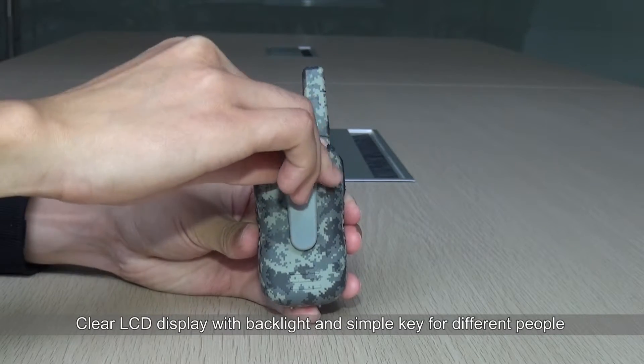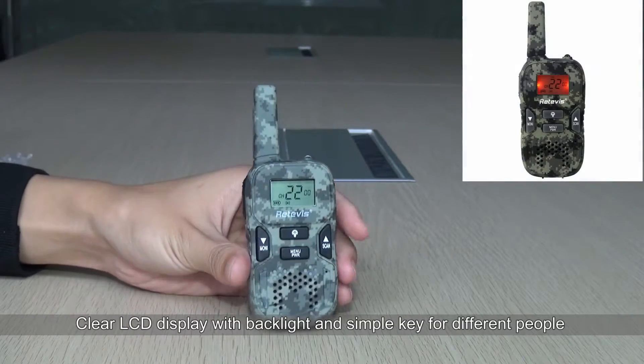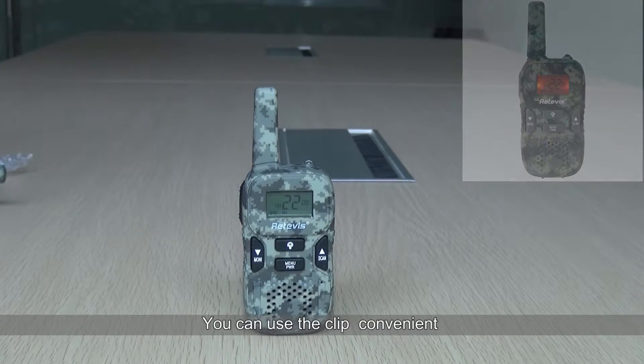Clear LCD display with red backlight and simple keys for different functions. You can use the clip conveniently.